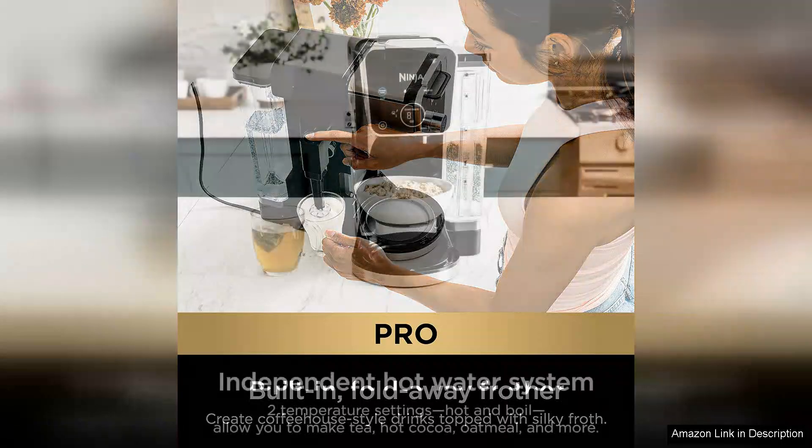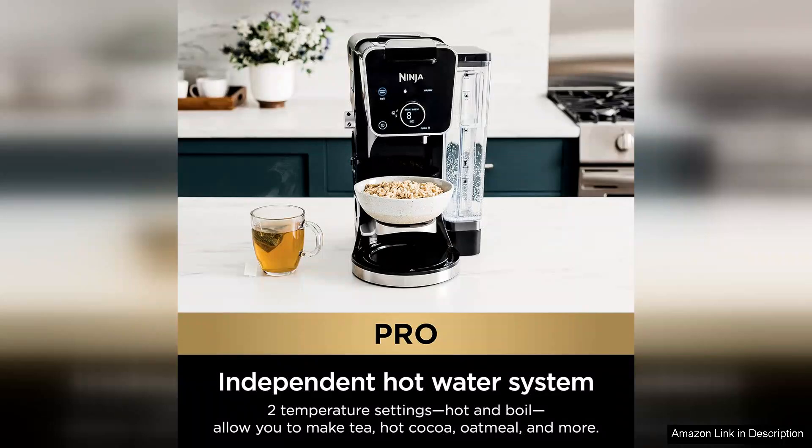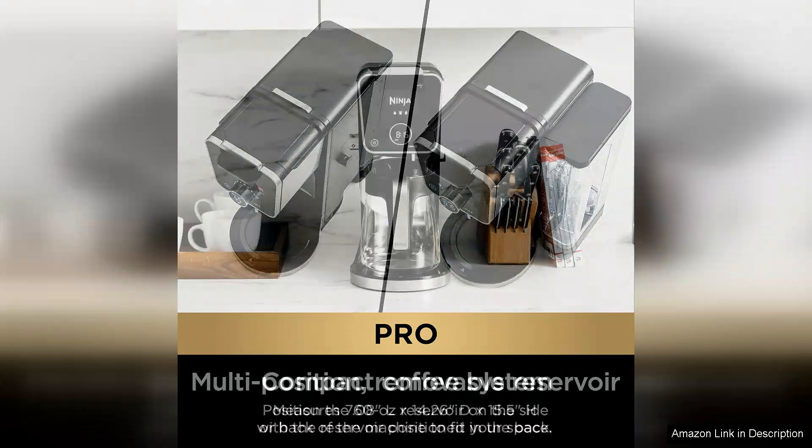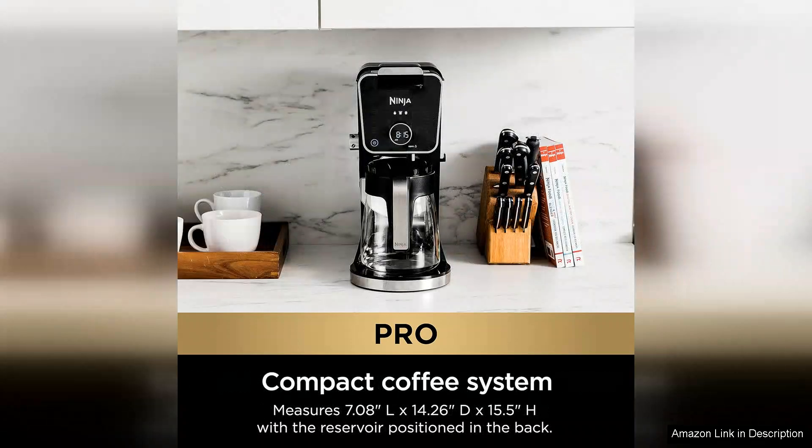The design of the Ninja CFP 301 is sleek and modern, fitting seamlessly into any kitchen decor. The intuitive control panel is easy to navigate, making it simple to select your desired brew size and strength. The included permanent filter is an eco-friendly touch, eliminating the need for paper filters and making clean-up a breeze.